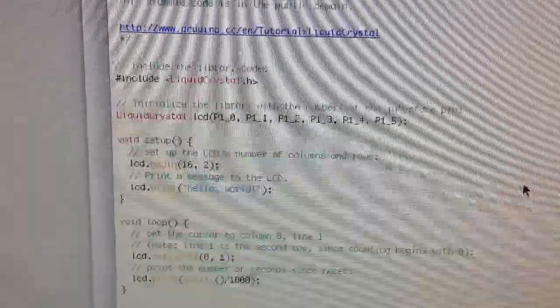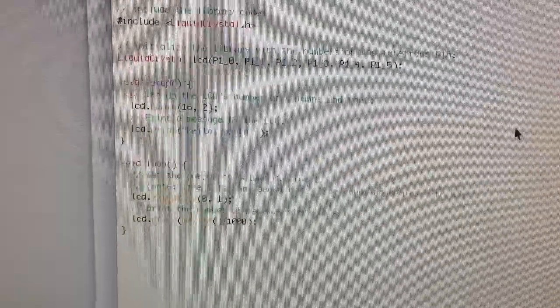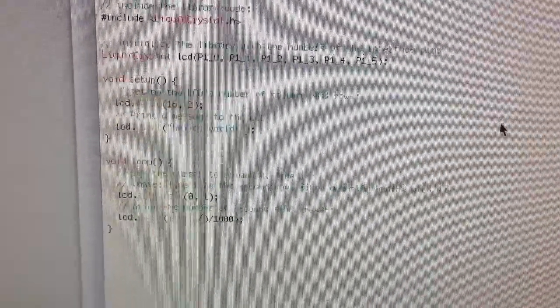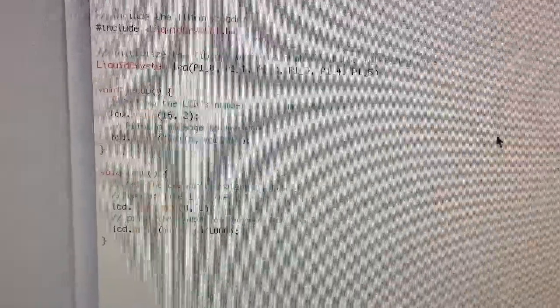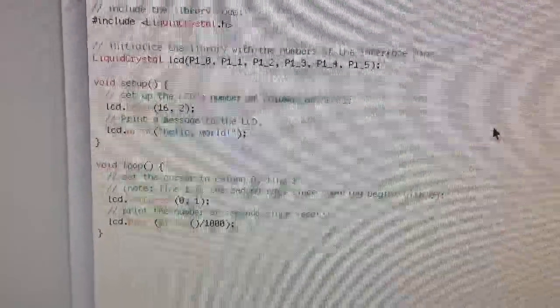Looking at the code, we've got a #include LiquidCrystal library — we need that to drive the LCD. To initialize the function, we call LCD with the pin assignments in parentheses: 1.0 is RS, 1.1 is E, and 1.2 through 1.5 are DB4 to DB7.